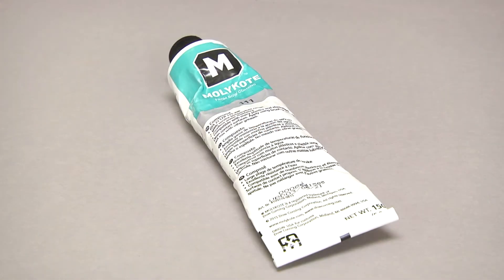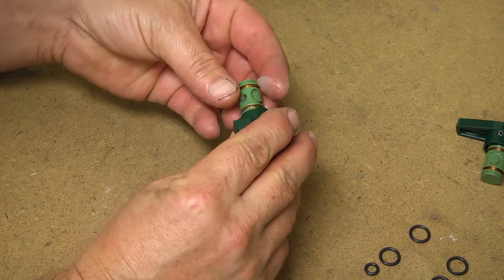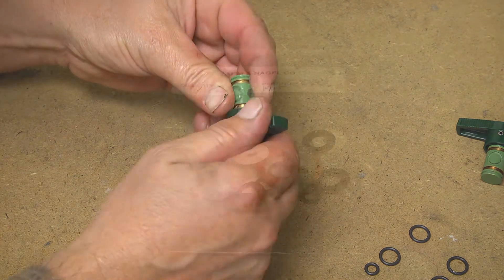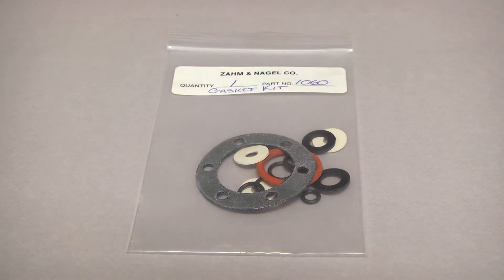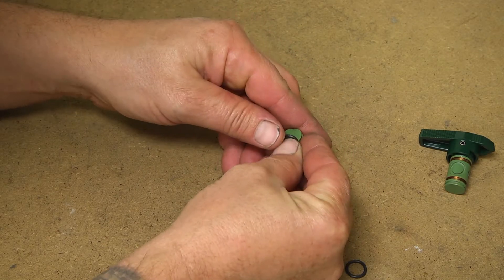Now we're ready for reassembly. Using a quality o-ring lubricant, spread some on the plugs of the valves prior to installing the o-rings. The best method to install the o-rings is to install the two large rings first and the small one last.